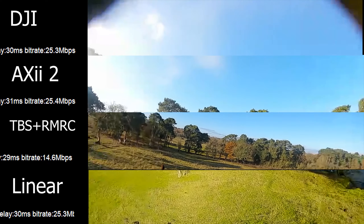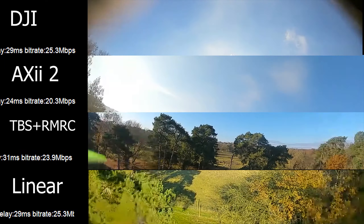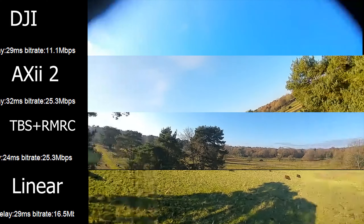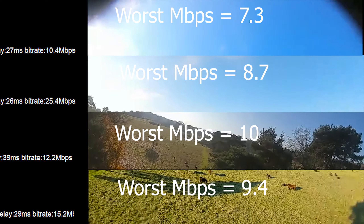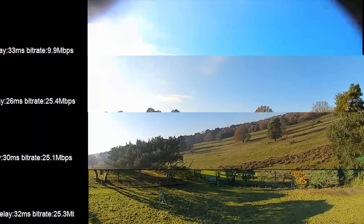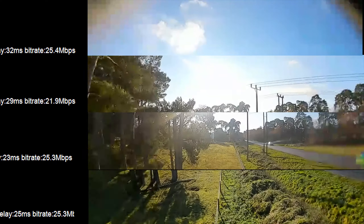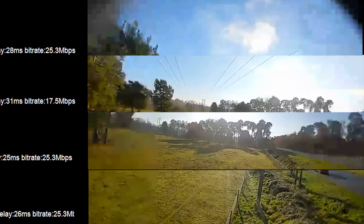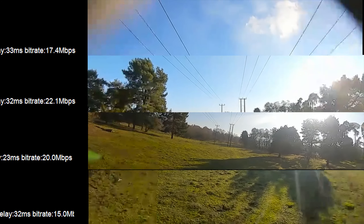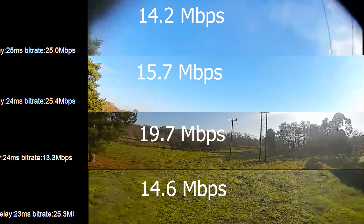We're off. Coming round this corner where the bad reception is, you can see on this particular run the DJI did worst, followed by the AXI — and the DJI 2.0 has got a massive battery on it which might be impairing its performance. Then we go to the other part of the run where reception is really poor, and at this point they're all getting relatively decent reception.